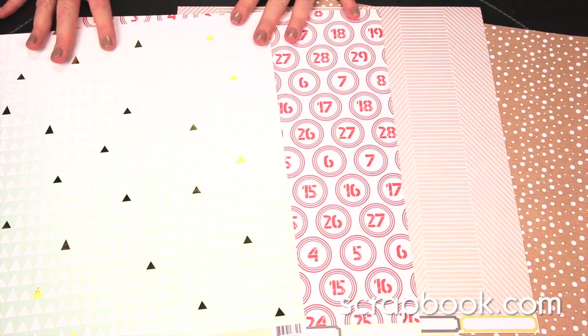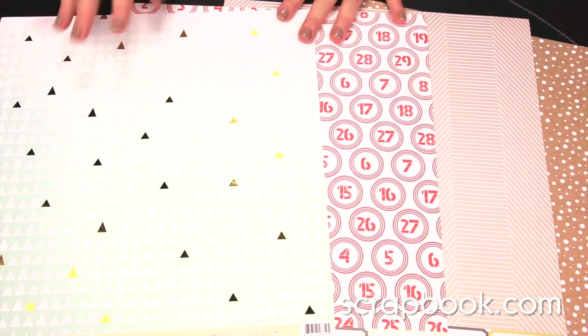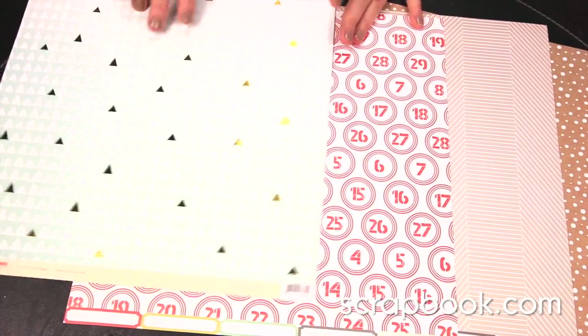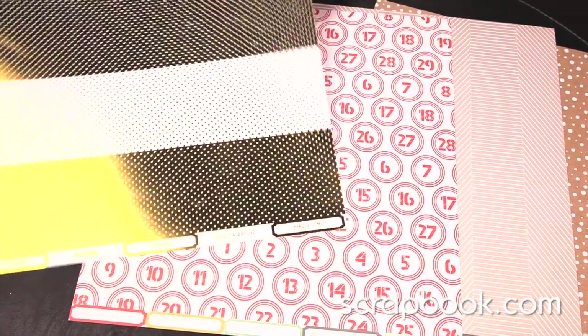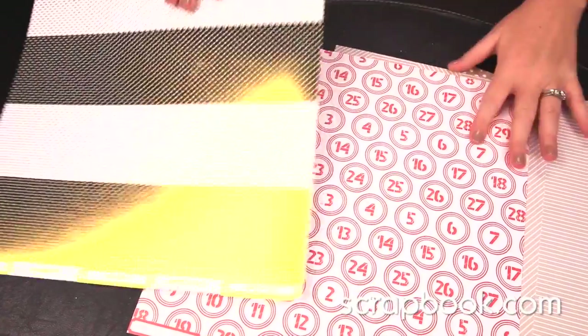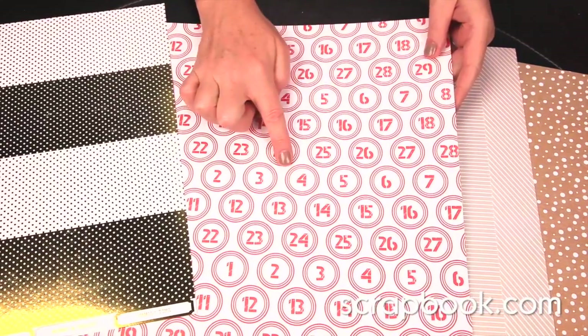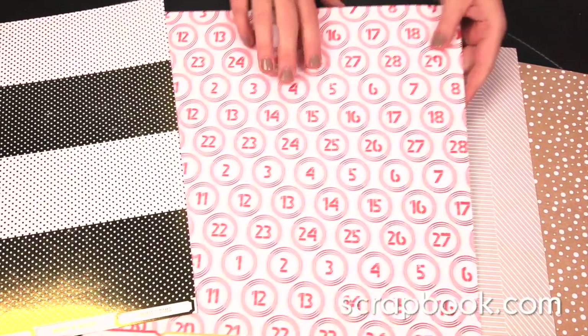There are some foil elements on the 12x12 double-sided pattern papers. You can see that the triangles here are foiled, and on the back, check out this fun foiling with the polka dots. This sheet would be really fun to either punch out or cut out these numbers and use them on a daily December album.